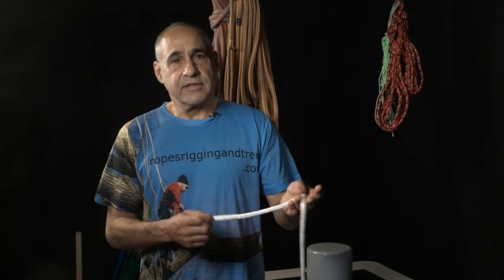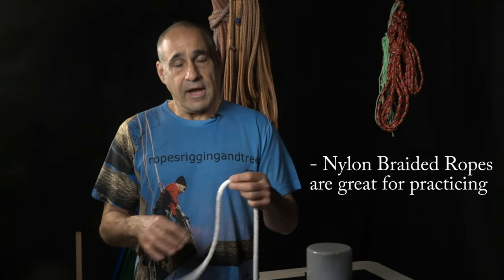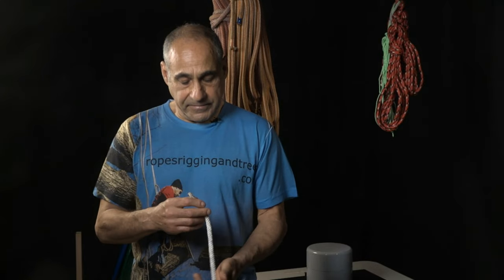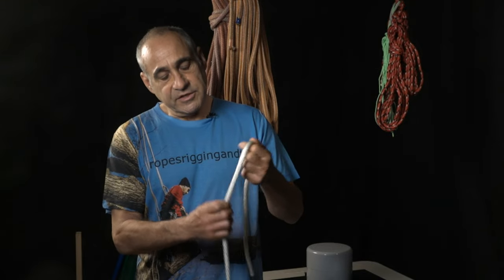This is a nylon braided rope that I got from the local hardware store. I taped it up and burnt the end with a lighter to get some of that frayed rope off of there. I like using the nylon braided for learning knots because it's very soft and pliable and it's easy to tie knots with.